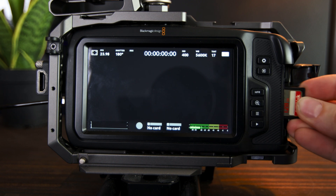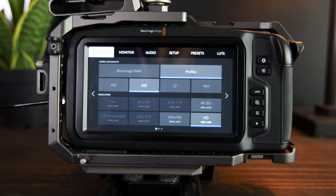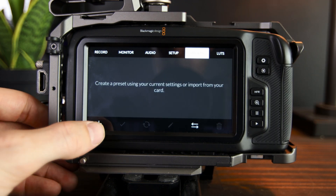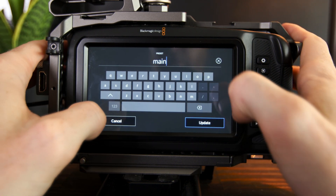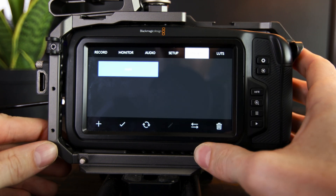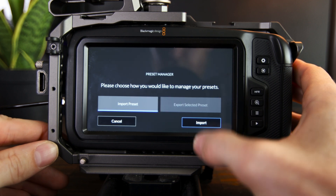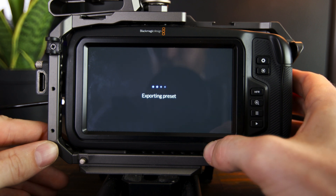First let's make sure that we are updating our camera the correct way. First thing you want to do is back up your preset. Take an SD card and put it in the SD card slot, then go over to the presets tab in the menu. Hit the plus sign and it's gonna save your preset. After the preset is saved, press the double arrow down at the bottom to save it to the card in your camera. Once it's saved, you can go ahead and remove that SD card and set it aside for later.